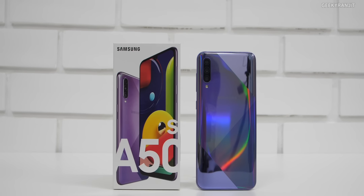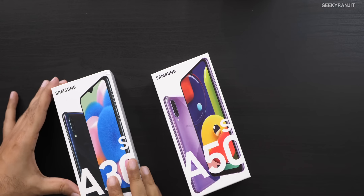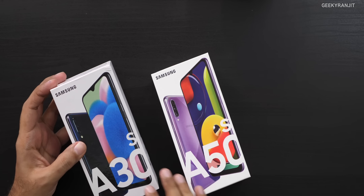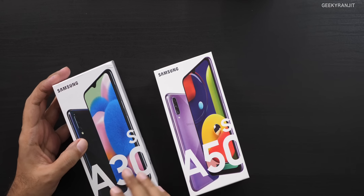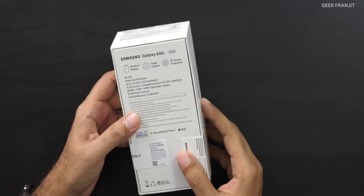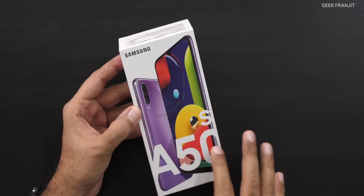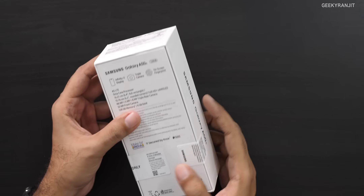Hi, this is Ranjit and in this video let's have a first look at the Samsung Galaxy A50s. Samsung also launched the A30s, which you could say is the younger brother of the A50s, but in this video we'll be looking only at the A50s. This is the successor to the Galaxy A50, but now it's a far more camera-centric phone.